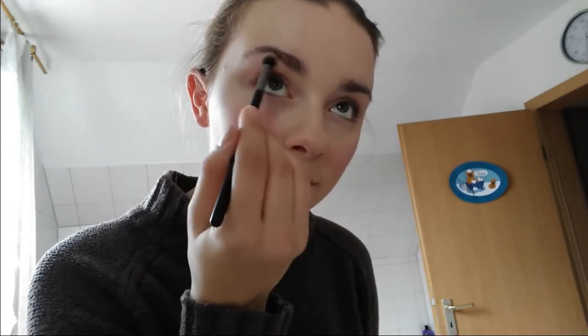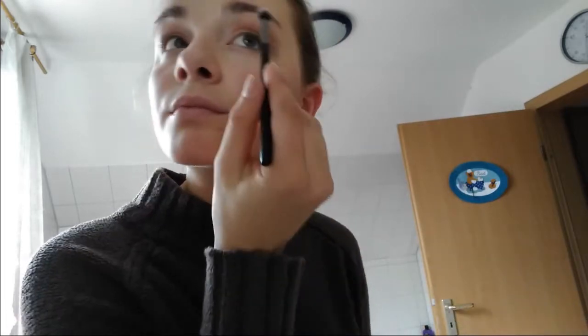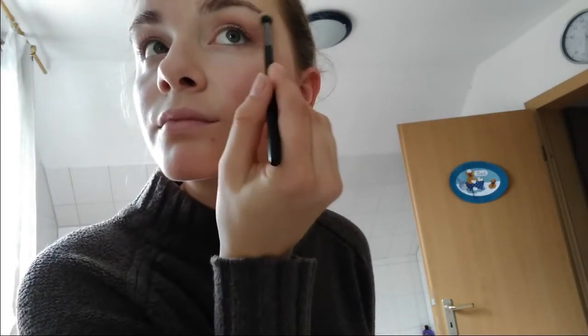I also like applying something at my brows. I don't do my eyebrows because I already have really thick and dark eyebrows — good genes and stuff. I just apply a bit of bright eye shadow there to put a little more accent on my brows. Then I'm just fixing some stuff.